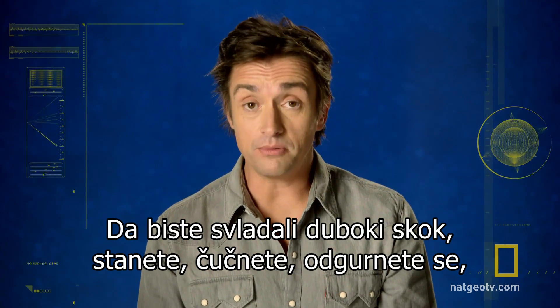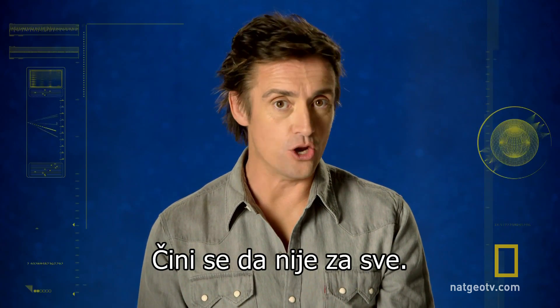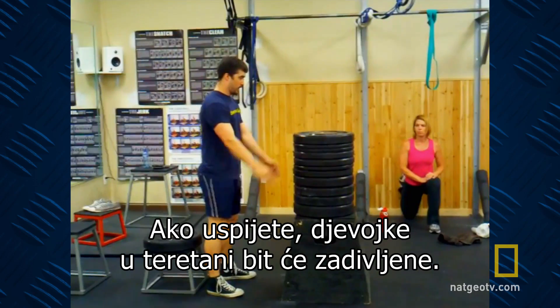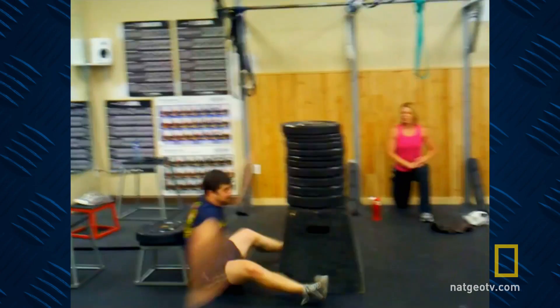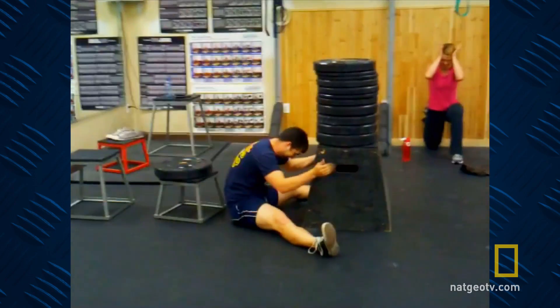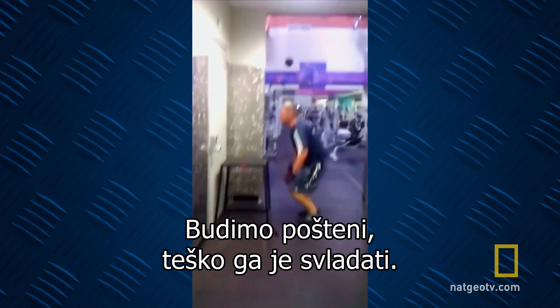To master the standing jump, you stand, squat, push, jump and land. Sounds simple, right? Well, apparently not for everyone. If you can pull it off, it's a great way to impress the ladies at the gym. If you can't, it's not. But to be fair, it is a difficult thing to master.